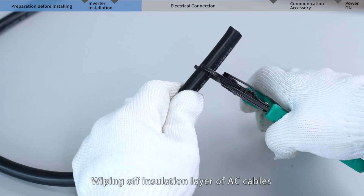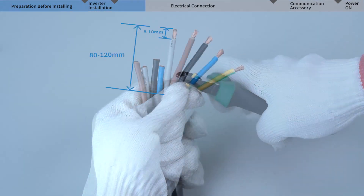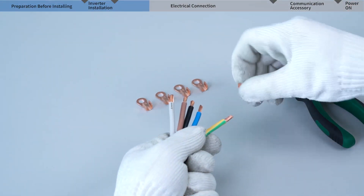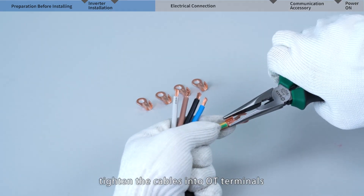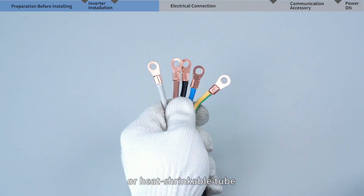Strip the insulation layer of the AC cables. Tighten the cables into OT terminals, insulating each cable with tape or heat shrinkable tube.